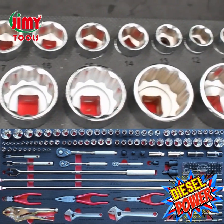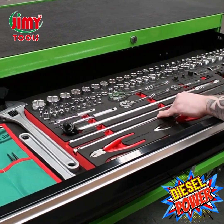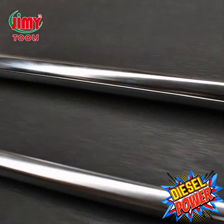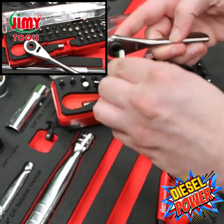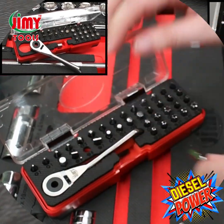All breaker bars coming in quarter inch, three eighths, and half inch drive. Check out these massive 36 inch extensions in half inch drive and three eighths drive, plus a full range of socket accessories. This professional quality 38 piece bit set with stainless steel reversible ratchet handle is a little beauty — all bits made from S2 quality steel.